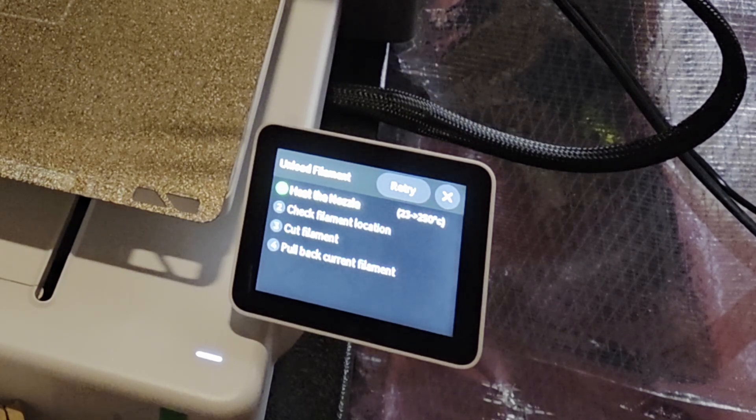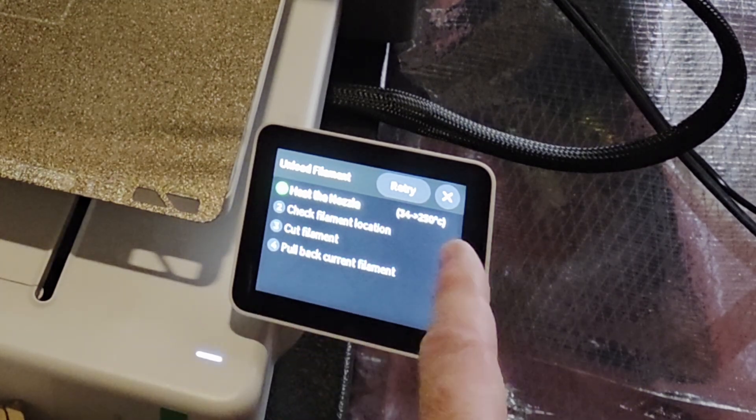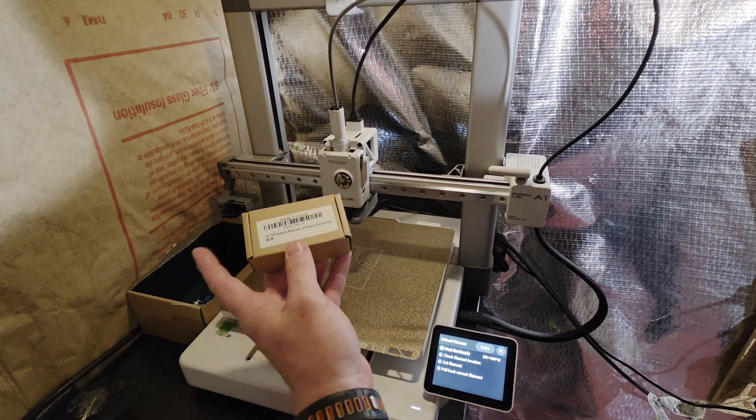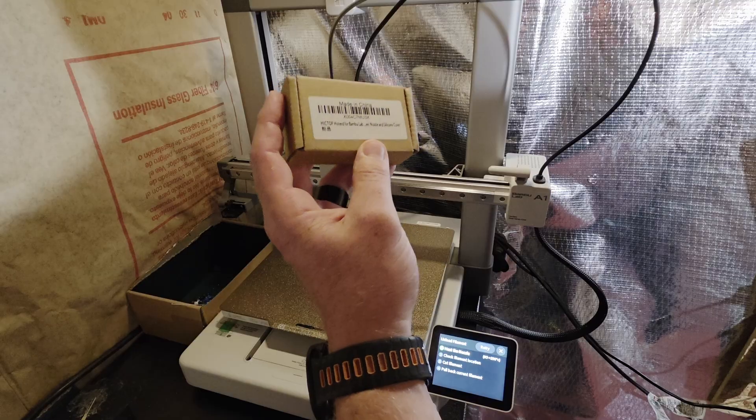One of the reasons you might want a hardened printhead is that some of the more advanced materials are a bit abrasive, and the printhead that comes with the printer is a softer metal. A hardened printhead will stand up to those abrasive materials.